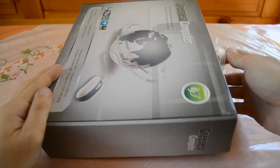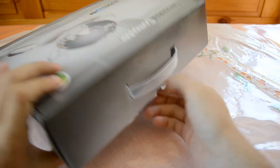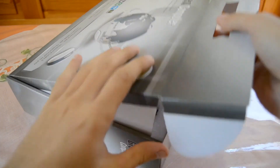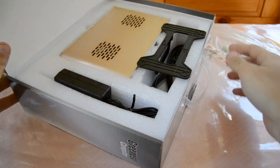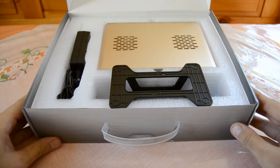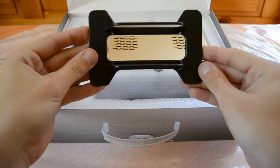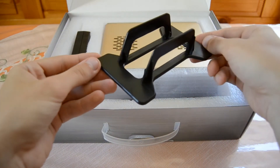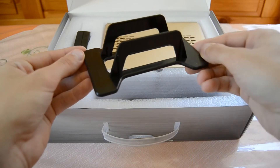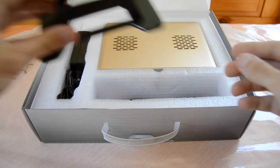I'm a little bit excited about which color I got because I didn't tell the seller any color preference. Opening it up, we can see the mini PC, a stand, and the power supply. Let's take a closer look at the stand — it's made out of solid plastic, completely black, and you can use it to align your mini PC.